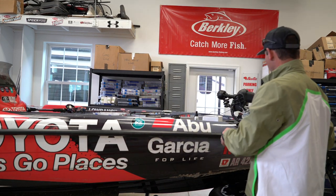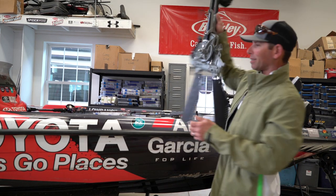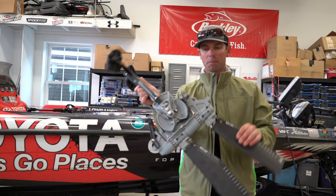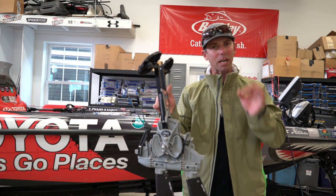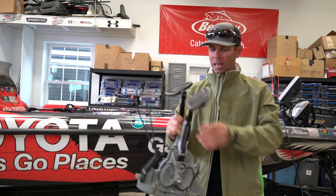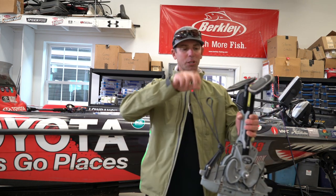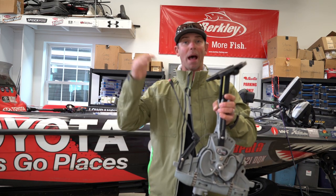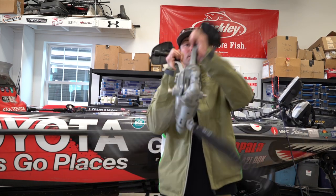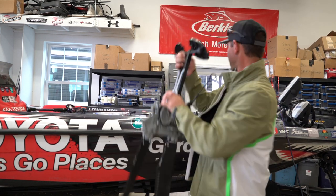Even on those big sheephead and halibut, this line allowed me to land really big fish. I want to talk about two other really key components in this shoot. One is the pedal drive system on a Hobie kayak. Kayak fishing is awesome, but I love the kayaks that are hands-free. This is the 360 Mirage Drive from Hobie — it allows you, simply by pulling the lever, to go forward or backward, all with your feet, leaving both your hands free to catch those fish.